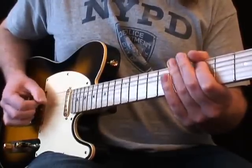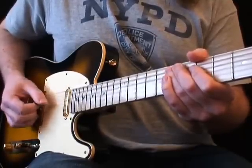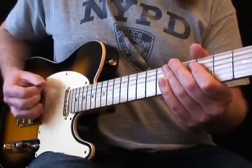The Edge actually kicks off the riff with an open A string, but then hits the open E every time after that. Keep your picking hand constantly moving up and down throughout the whole riff.